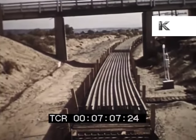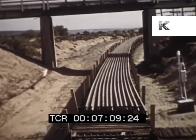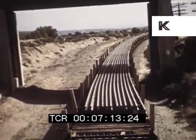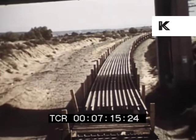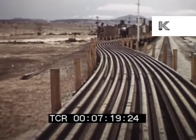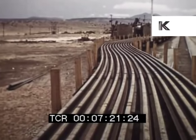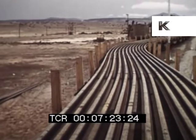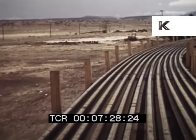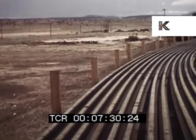En route to the rail relay location, the work train loaded with rails each 1,440 feet long moves easily through switches and around curves and enters sidings without difficulty. On a number 10 turnout with curvature of 6 degrees 5 minutes, the long rails take it smoothly, adjusting themselves with slight longitudinal and lateral movements.